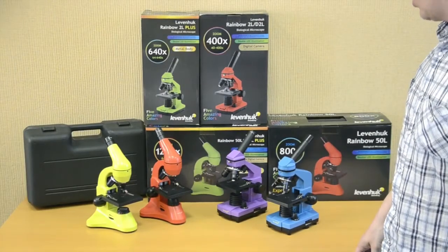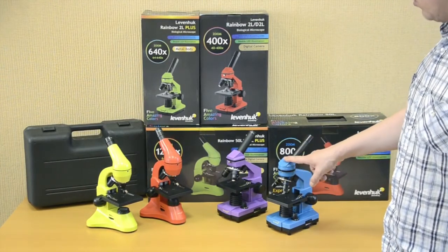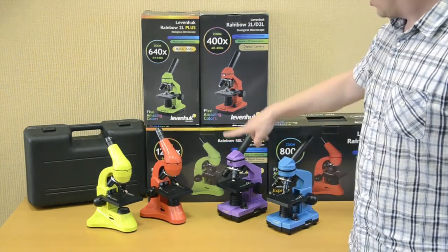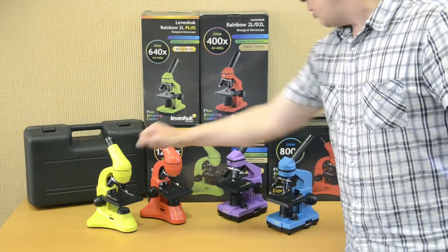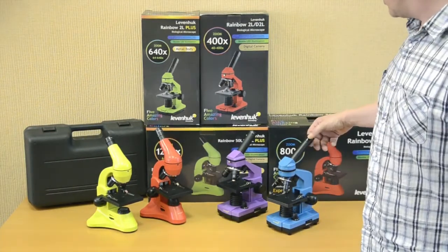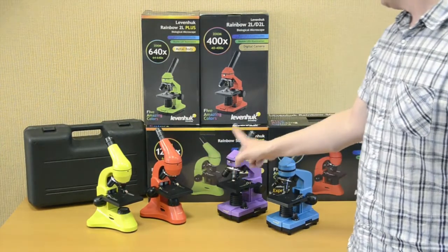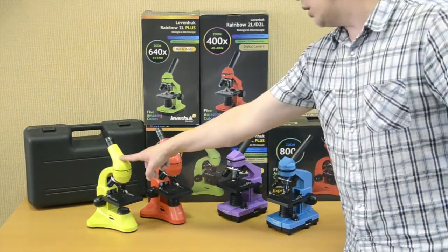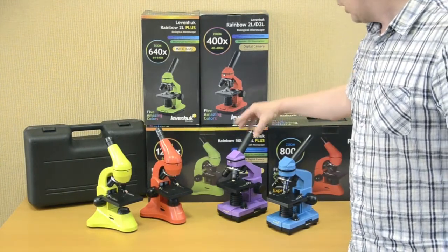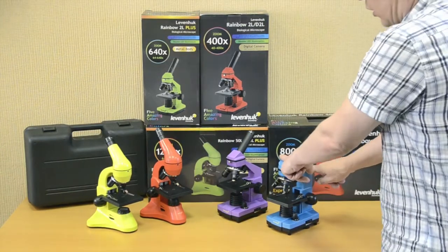Generally the design of all these microscopes is similar. The first difference is body material: Levenhuk Rainbow 2L and 50L microscopes have bodies made of plastic, while Levenhuk Rainbow 2L Plus and 50L Plus are made of metal. The Rainbow 2L and 50L microscopes come with 10X eyepieces, while the Rainbow 2L Plus and 50L Plus microscopes have 16X eyepieces. All Levenhuk Rainbow microscopes except 2L models feature rotatable heads.